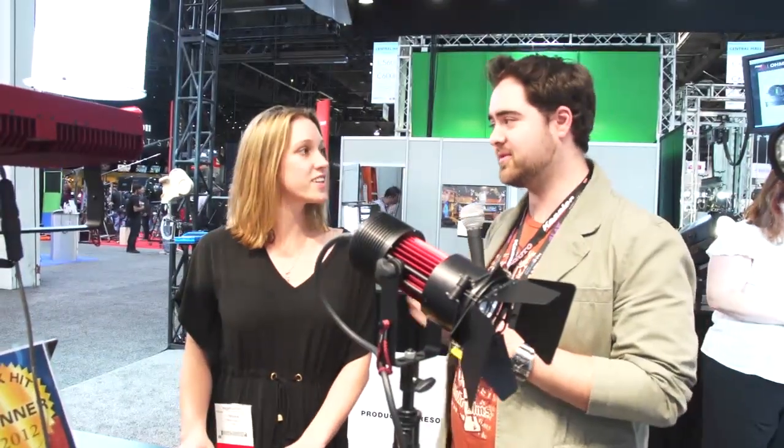We're here at the PRG booth with Trish. You guys are introducing a completely new lighting technology — it isn't just a new light, it's a new technology. And I'm hearing that you can win some awards for that too.